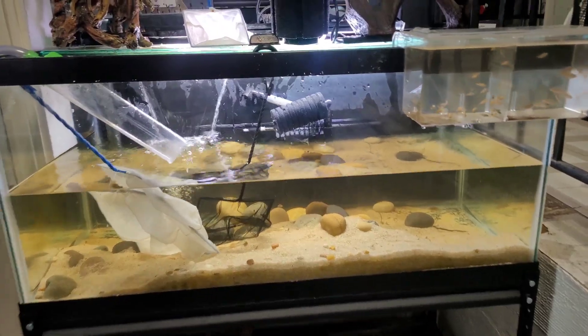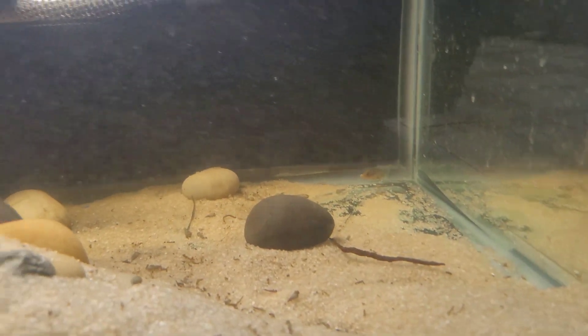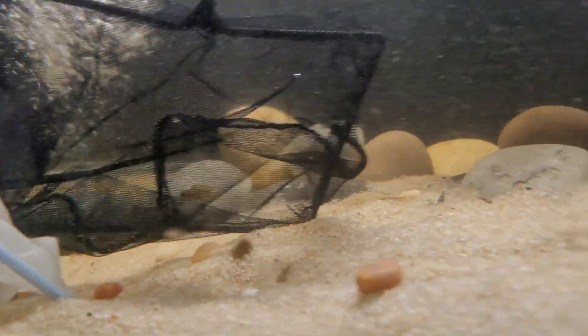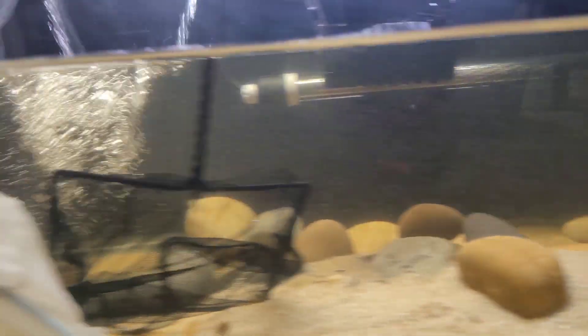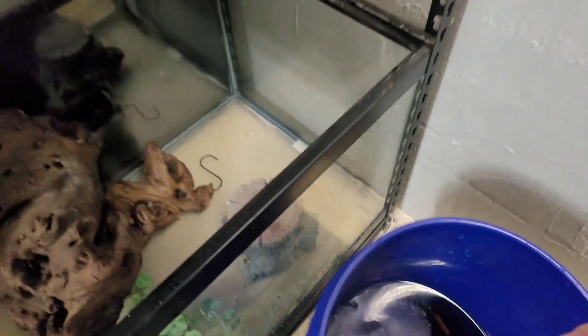That took about forever but I finally got them all caught out. As you can see they're up in this bucket right now, but there's also a few babies in here that were just stragglers hanging around the tank — probably four to six of them. Anyway, I'm gonna go ahead and get these guys up to the other tank to acclimate.